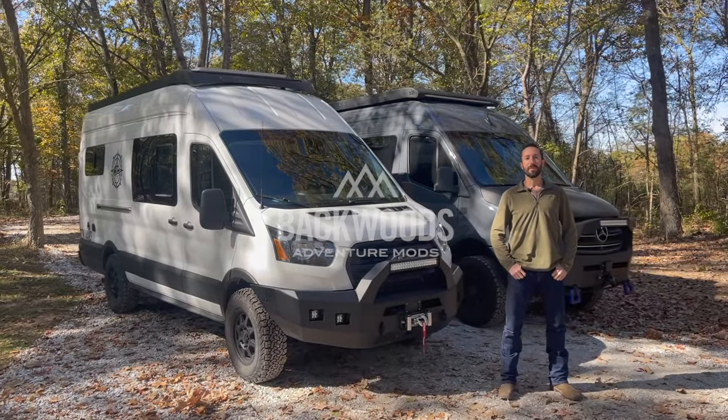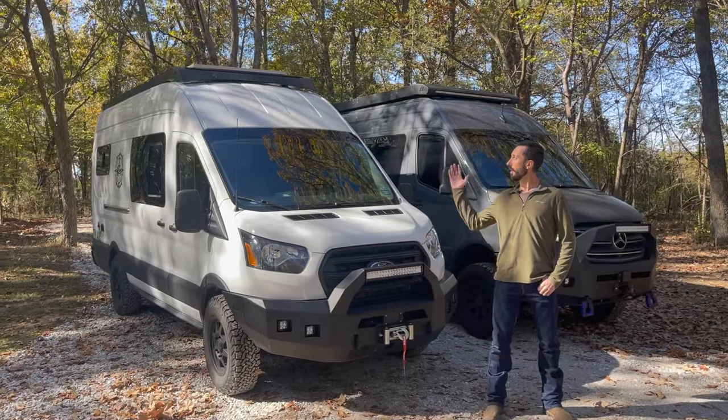What's up guys? This is Evan with Backwoods Adventure Mods. I'm excited today to release our Drifter Series roof racks.